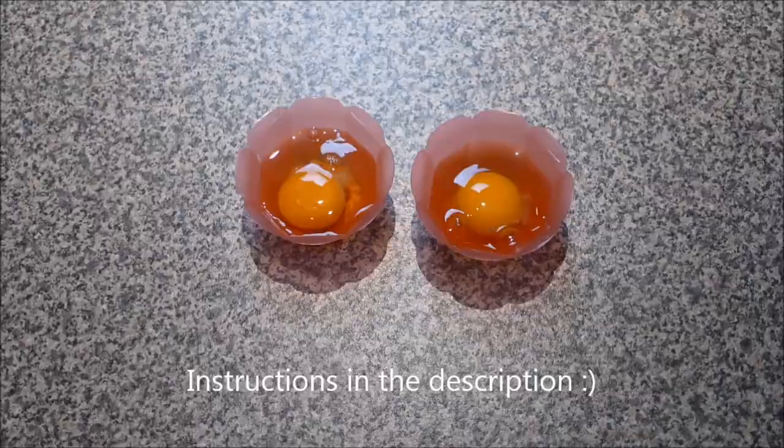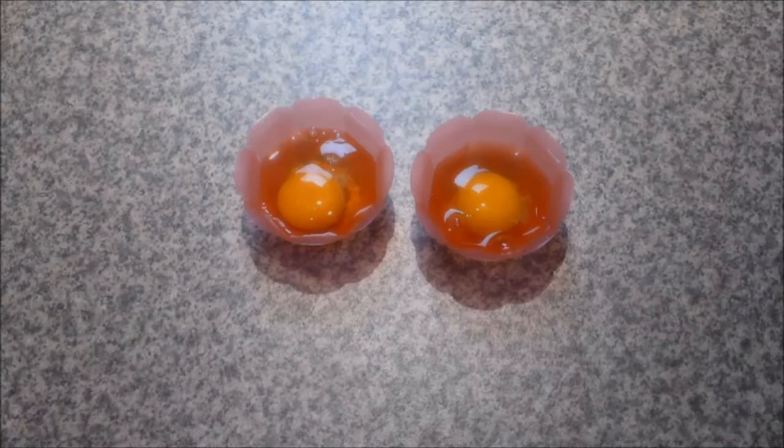For your poached eggs you are obviously going to need eggs. A couple of points about the eggs, and this is really really important when you're poaching eggs: you need to have the freshest eggs possible. We buy our eggs from a farm nearby and we know that they've either been laid that day or the day before.